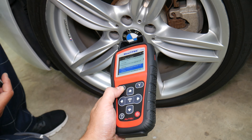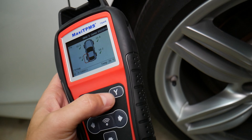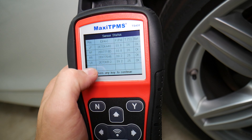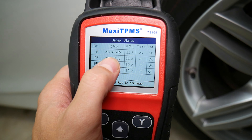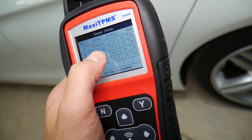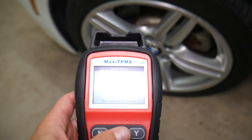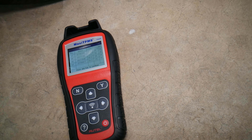Now we come to the last sensor and select the trigger — pretty easy. Last one reads 39.2 PSI, temperature 25 degrees Celsius. We select OK — yes, those are the ID numbers of each of the sensors.